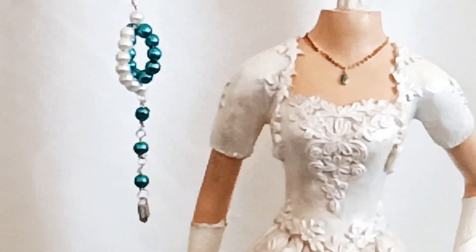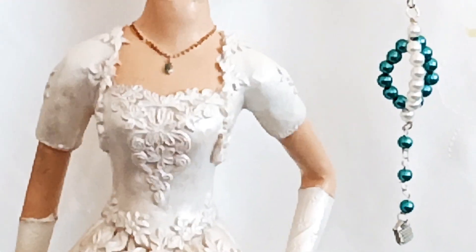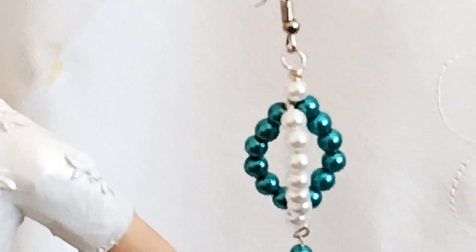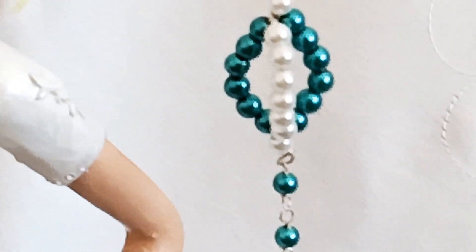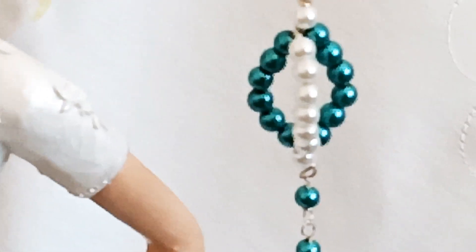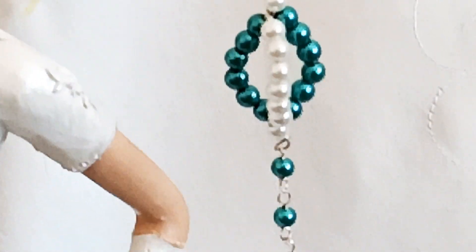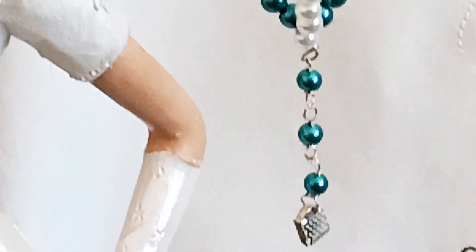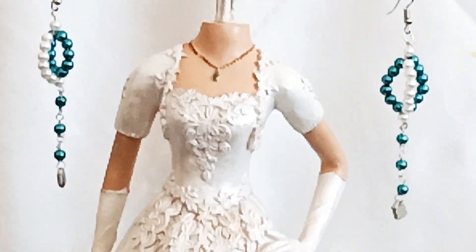If you want to learn how to create this simple fashion accessory, just click my playlist on my channel — Beadworks Tutorials or How to Create Fashion Jewelry. When you click my channel, you can find different playlists from the different projects I have already done and posted.